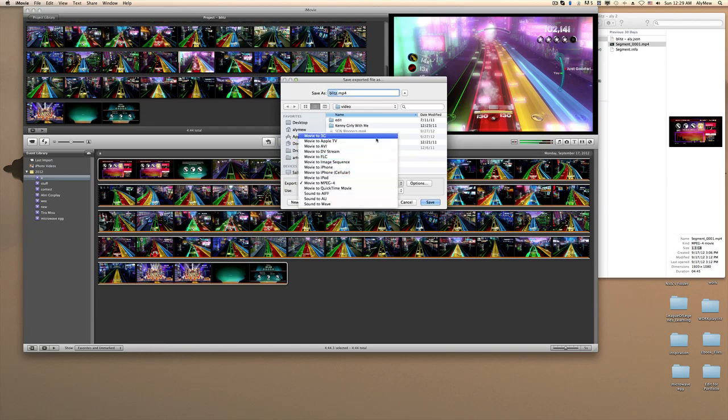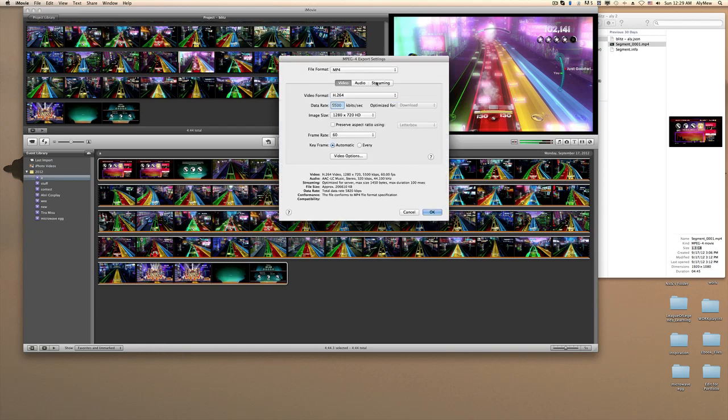You'll see options like Movie to Apple TV — go all the way to Movie to MPEG-4 and click Options. Under streaming, I just left that alone. For audio, I put AC3 at 320 kilobits. For video encoding I set it to Better, and I chose H.264 because that's the format YouTube really likes.